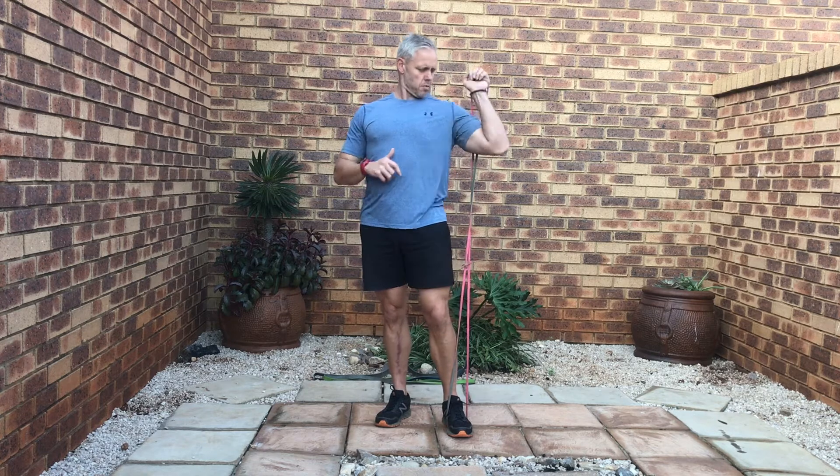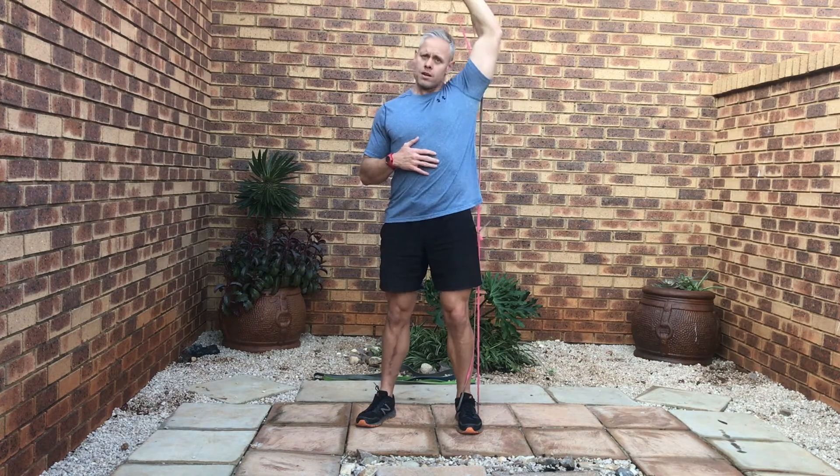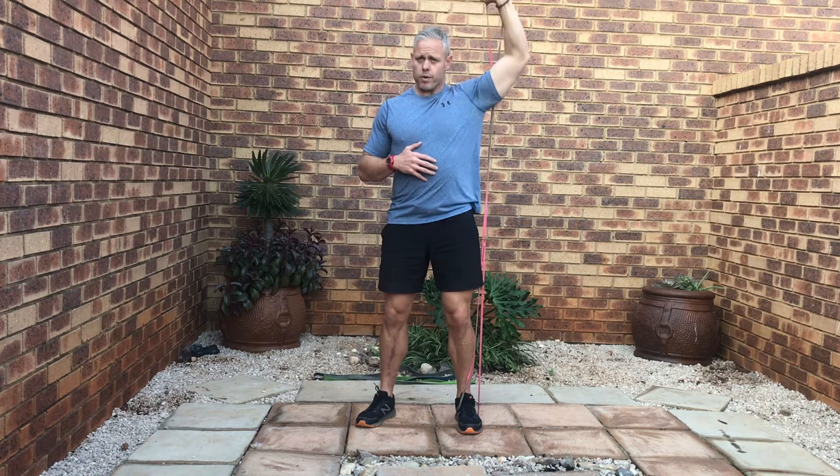There we change over — exact same principle. Loop around the foot, down the back. Nice strong position, scapula set. Up, through, stretch at the bottom. Not extending all the way to the top — keep pressure on the shoulder.